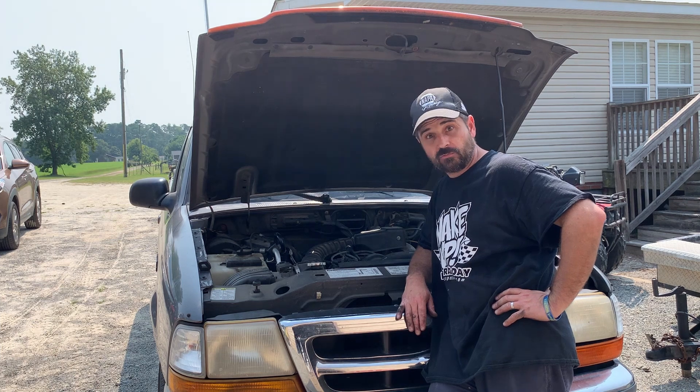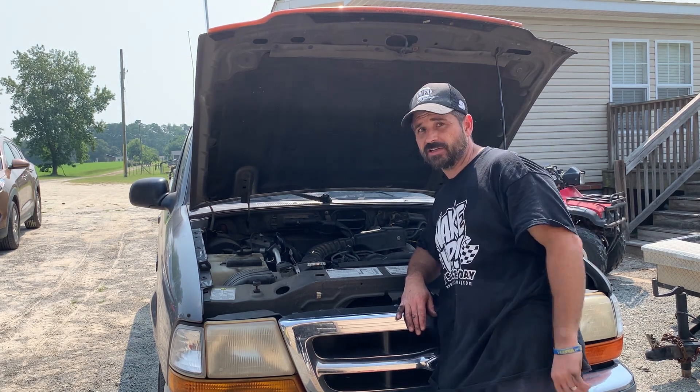They're notorious about the coil packs going out. Somebody's done some work on it — it might have something wrong with the motor. We're going to find out and I'm going to take you all along with us.